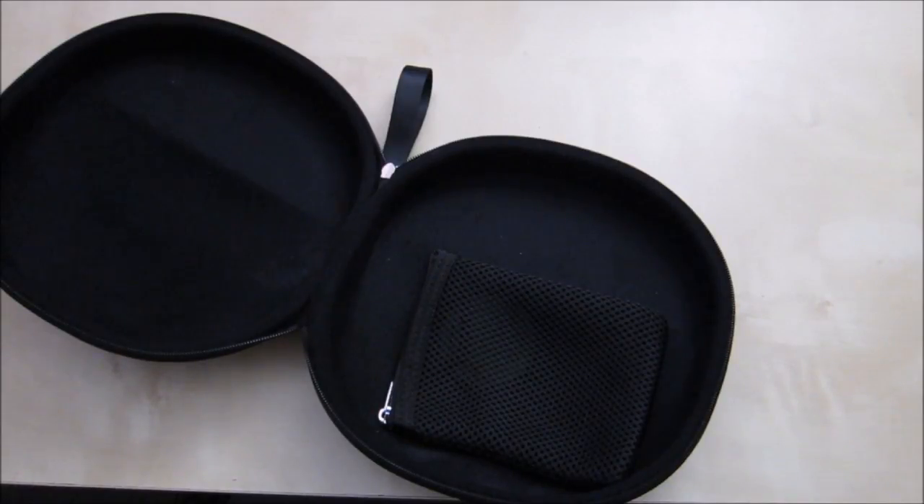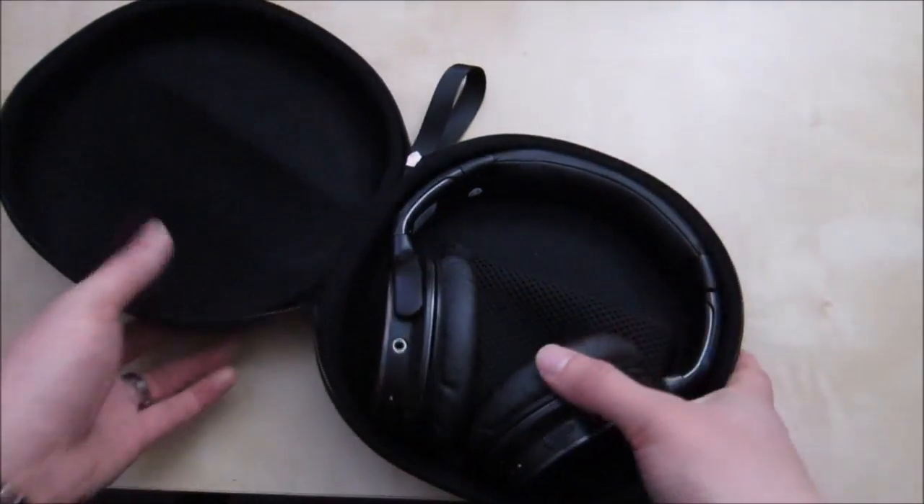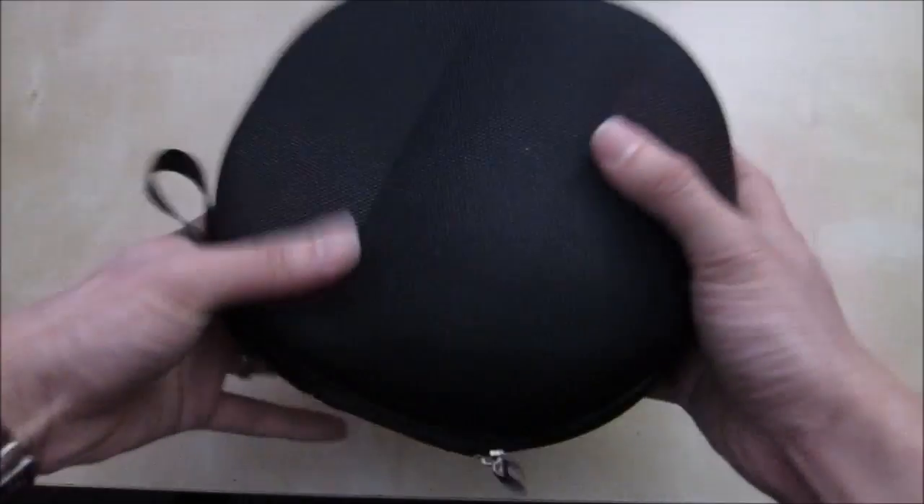I also have some other headphones, like my Bluetooth headphone the Osdom M6. The M6 fits perfectly inside here. You can close it up and this one fits pretty good as well.